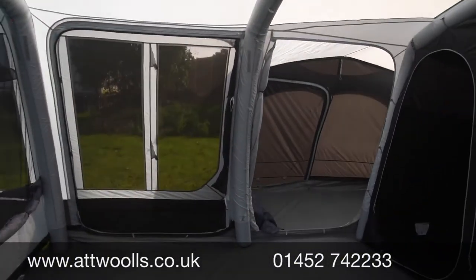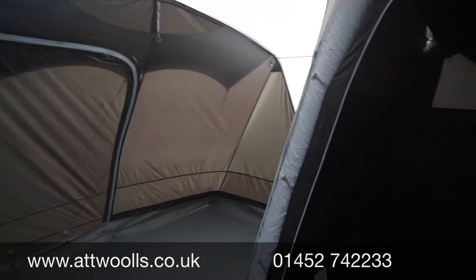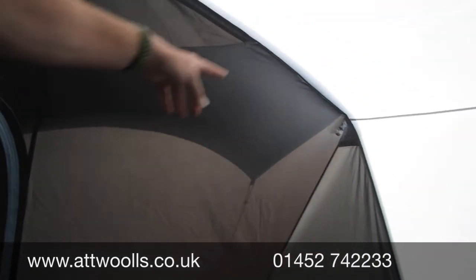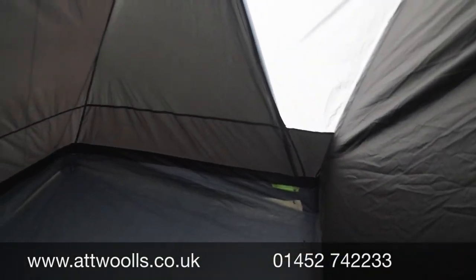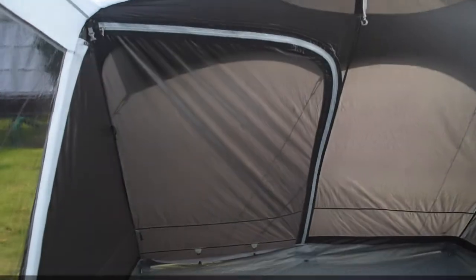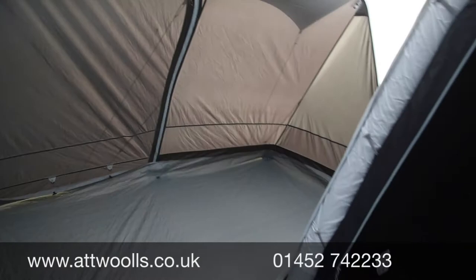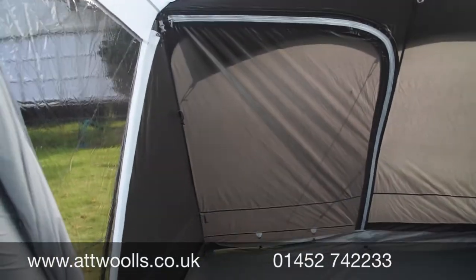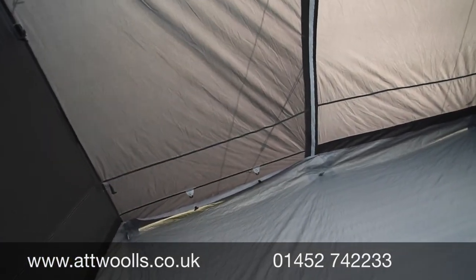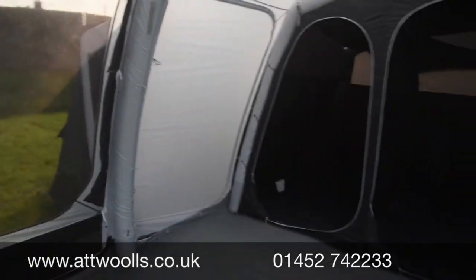The side pods are located left and right, the same size on either side. The left one comes almost pre-configured as a wardrobe with a rail that runs across, plus a cable entry point for mains hook-up. There are clips at the top and corners so you could actually sleep someone in the side pod. With the additional separate door you can store bikes in here; there's a sewn-in ground sheet, and if you zip the outer door closed it's just a dead-end storage space — you wouldn't even notice it from outside.